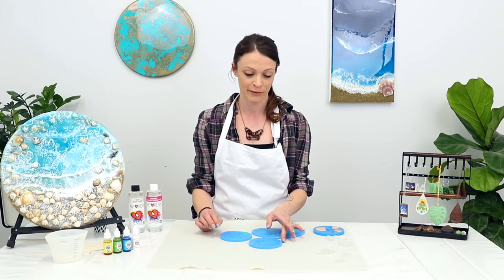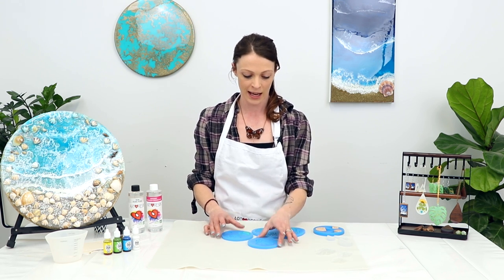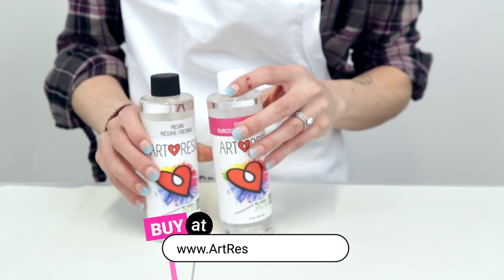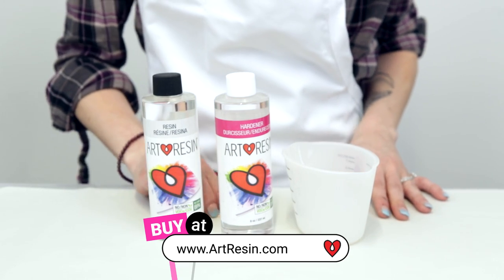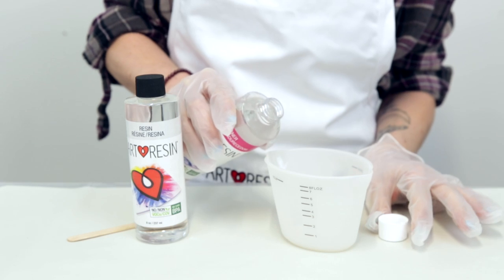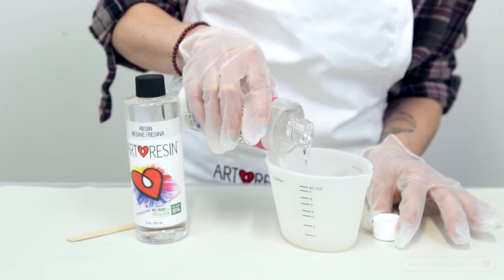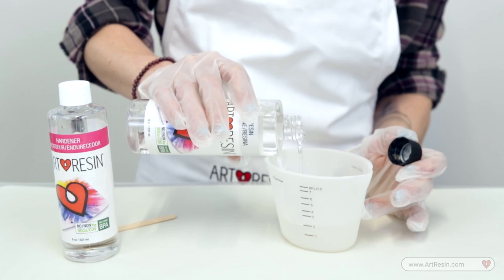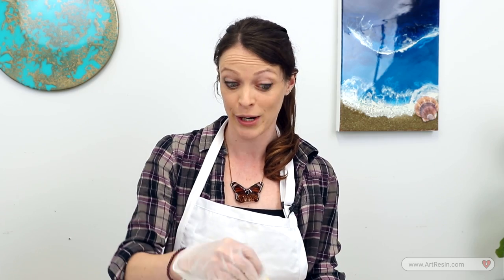I've gone ahead and made a couple extra molds so we can have fun with some alcohol inks doing a couple different styles. We're ready to mix, pour, and have fun with some resin. With our resin and hardener, I'm going to make about two ounces to fill up our molds. It doesn't matter if you start with the hardener or the resin — it's a one-to-one ratio. We pour the hardener up to the one ounce line and then the resin up to the two ounce line for a perfect mix. Now we just mix for three minutes.